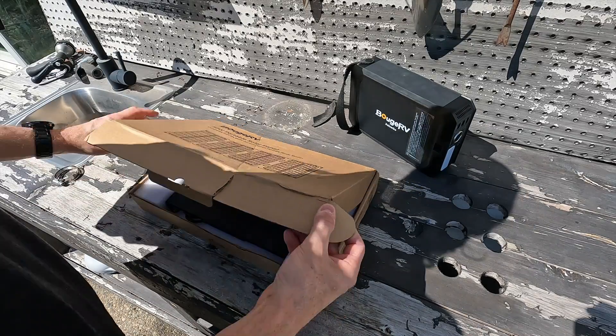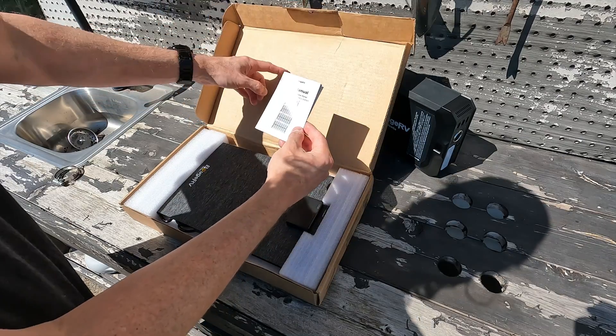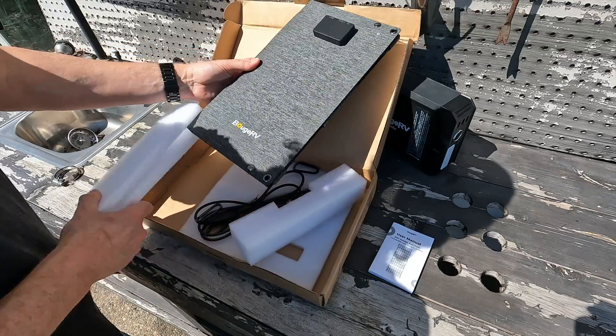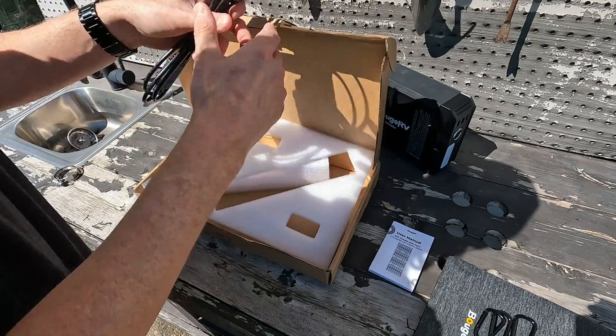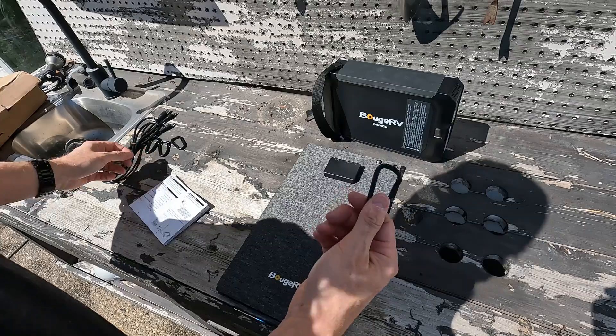When you open up the box you get a small user manual, the solar panel, three carabiners, and a set of cords. And I found a fourth carabiner as well.